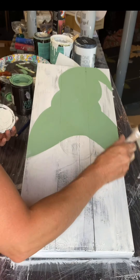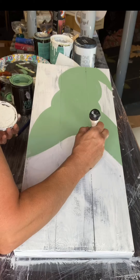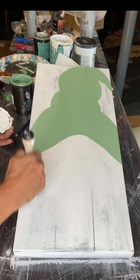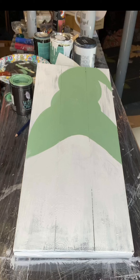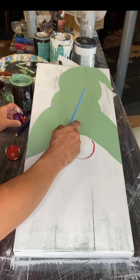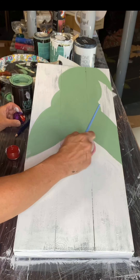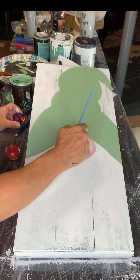Now I'm taking some Wise Owl Snow Owl and adding it from the hat down to the bottom of the board. While it's wet, I'm taking some Republic Red and mixing it in with the Snow Owl to get a pinkish color for the nose.